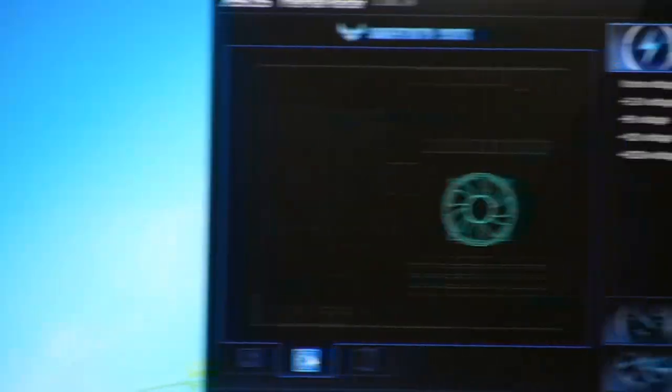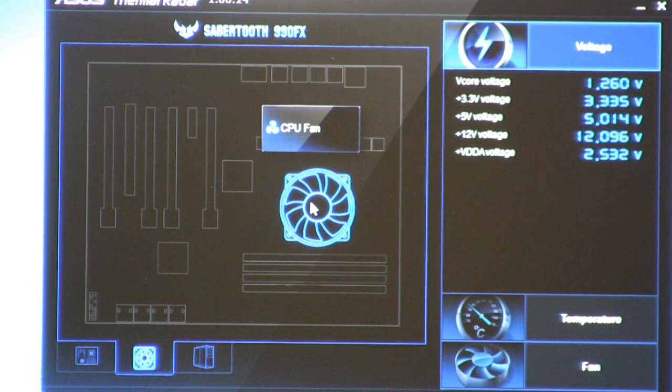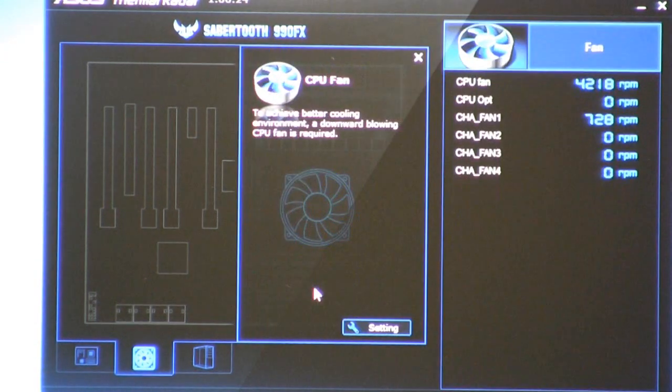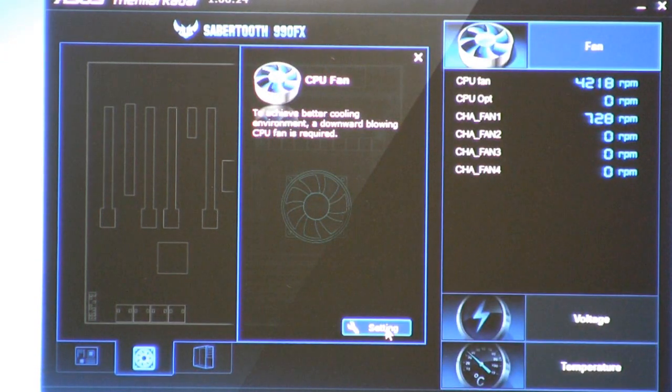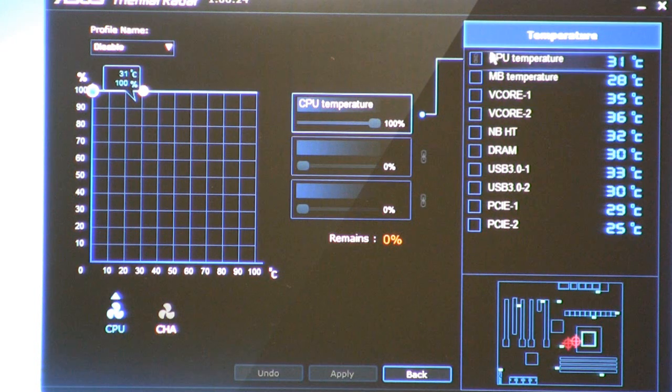In terms of functionality, we can actually go here to the fans, and these will actually be illuminated as we plug in more fan devices. We have our CPU fan — we can go ahead and click on that, and if we want to make an adjustment, we can go to settings, and this will open up a nice fan curve. We can see right here it gives us nice little target points letting us know in relation to which one of these items we're taking a look at the temperature at and how we want to make an adjustment in relation to those devices.